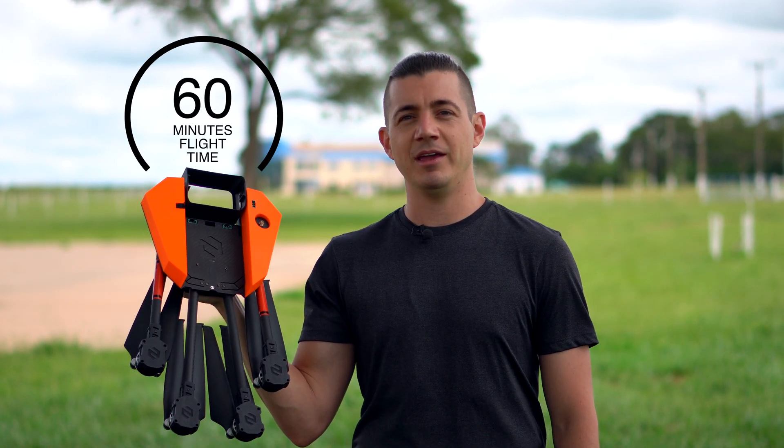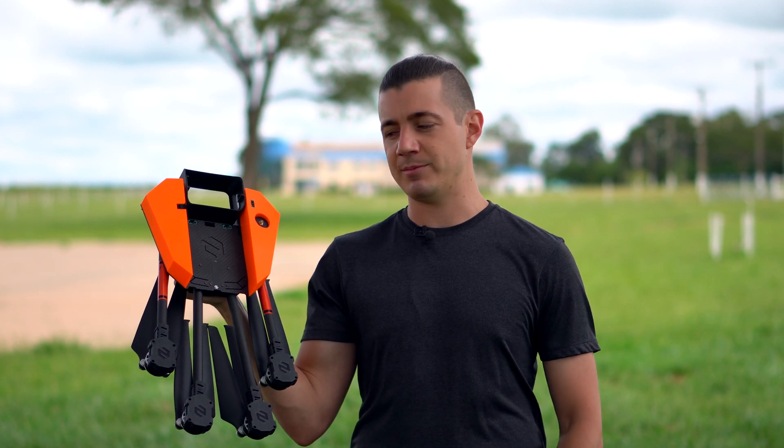It has one hour of flight time and interchangeable sensors. Let me show you some details about this drone.